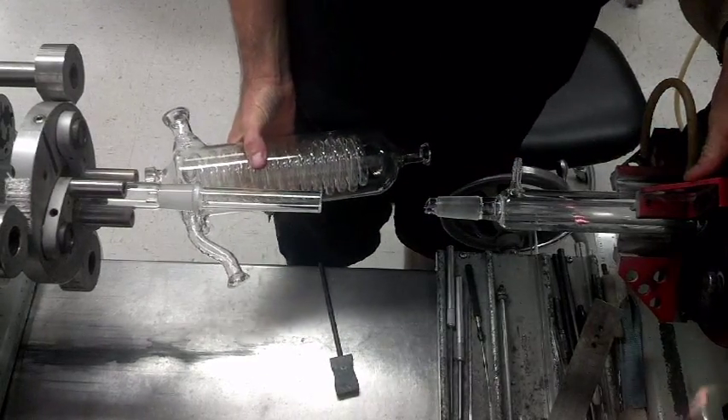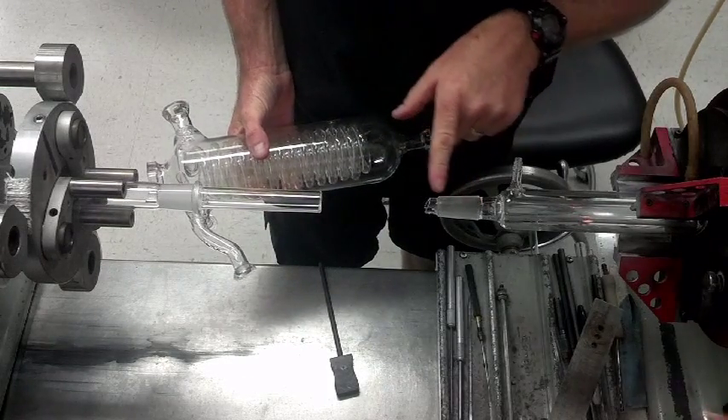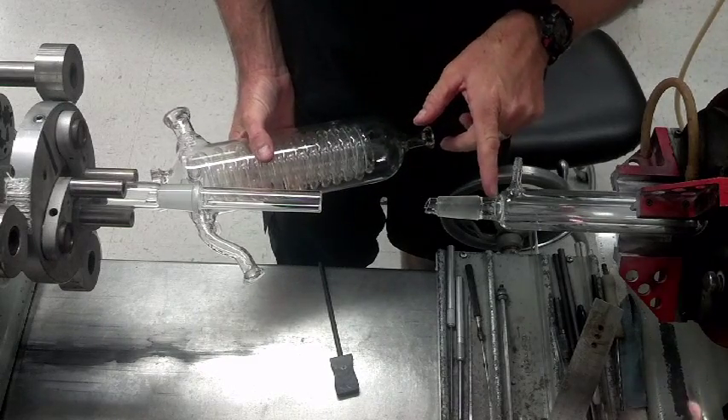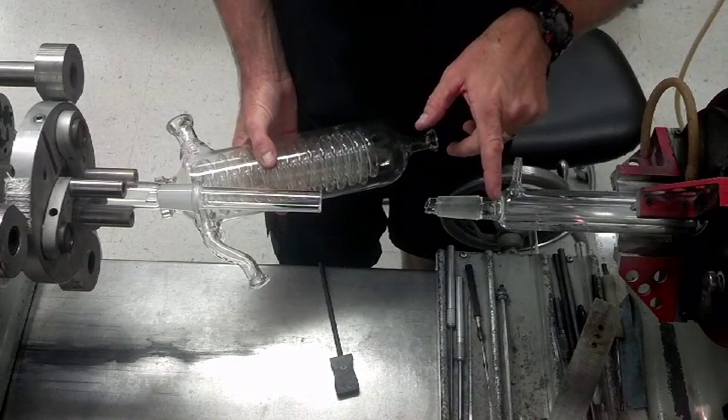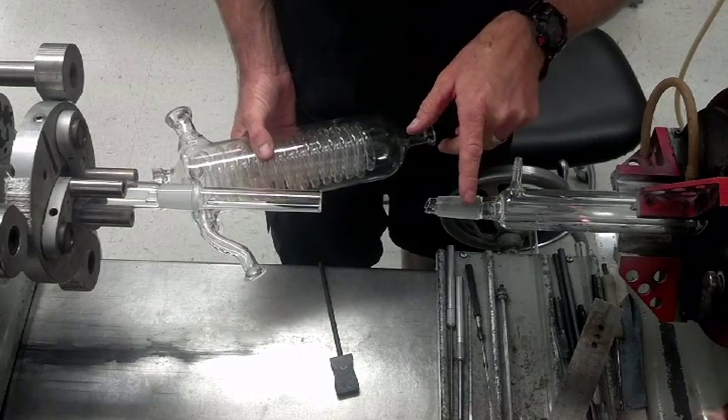I've got a little trick here for you. I'm replacing this joint — Lady wants no joint so I'm just replacing the whole thing — and what I'm going to show you is how to preheat these ring seals in a way that doesn't waste time.